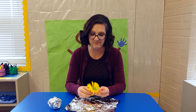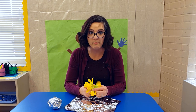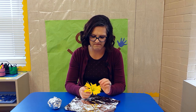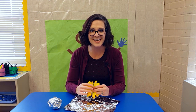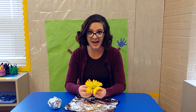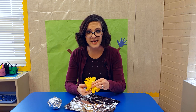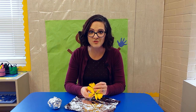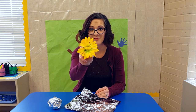Sometimes they'll just say 'flower.' Then I'll say, 'Can you tell me more about it?' And they'll look and say 'yellow flower.' I'll be so excited and say, 'Yes! It is a yellow flower. Could you say, I have a yellow flower?' Then they'll repeat after me, and their friends will too — great extra practice. And they will say, 'I have a yellow flower.'